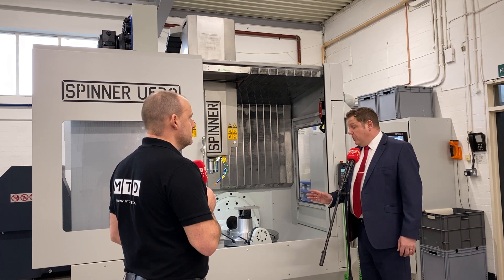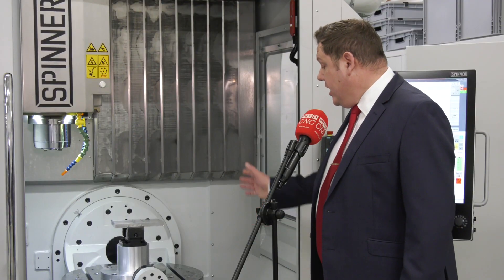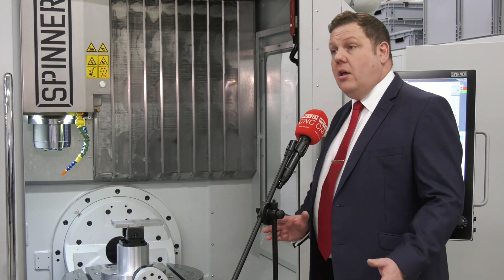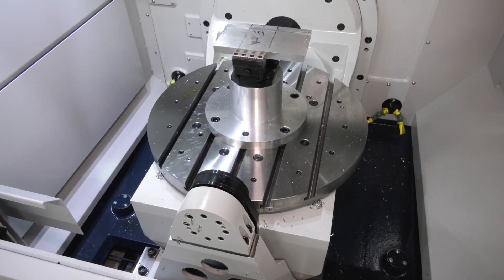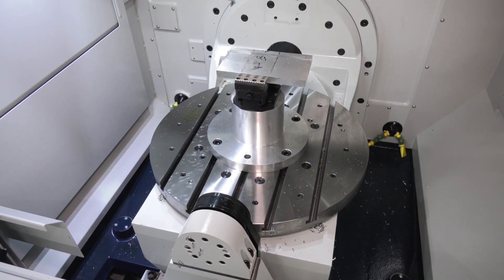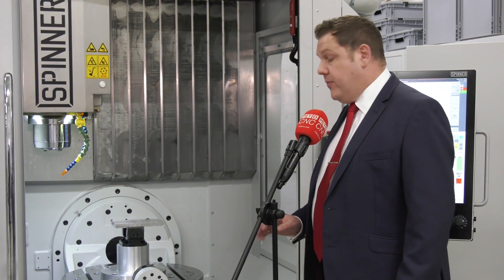On the B axis and C axis of the machine, it's a supported B axis, which again adds rigidity. It's also got scales on the B and C axis, so from a positional accuracy point of view, it's first class.